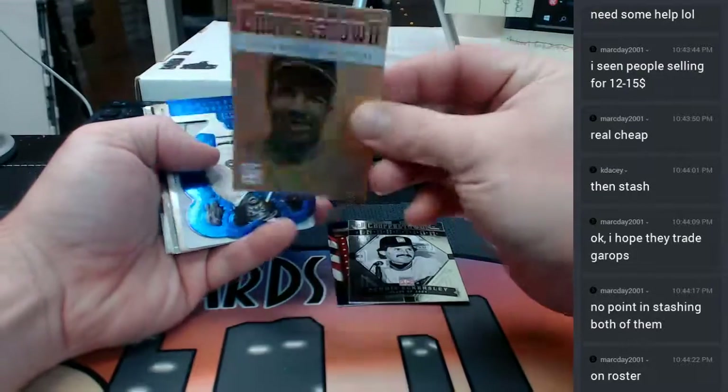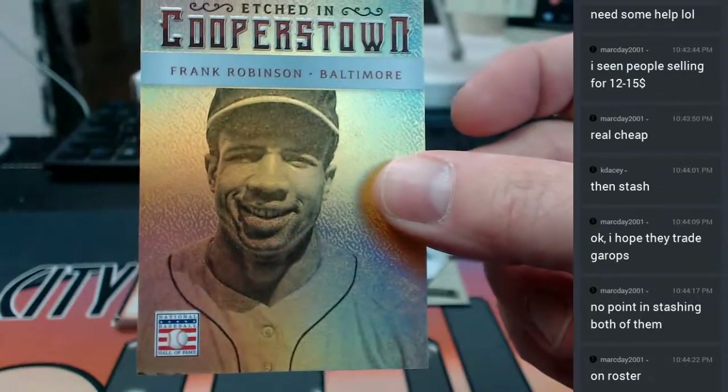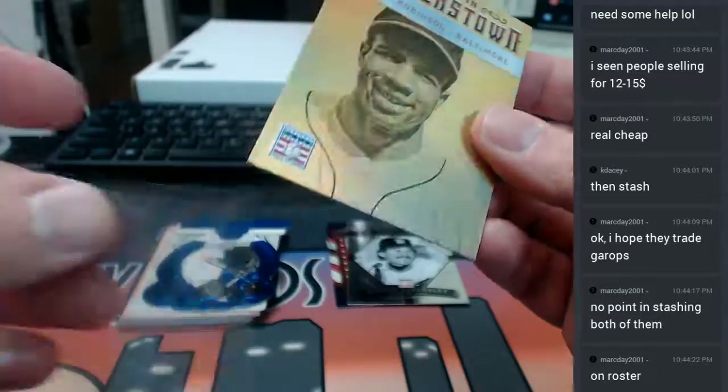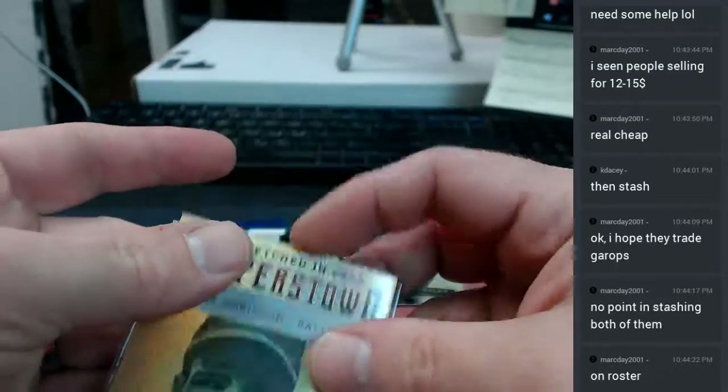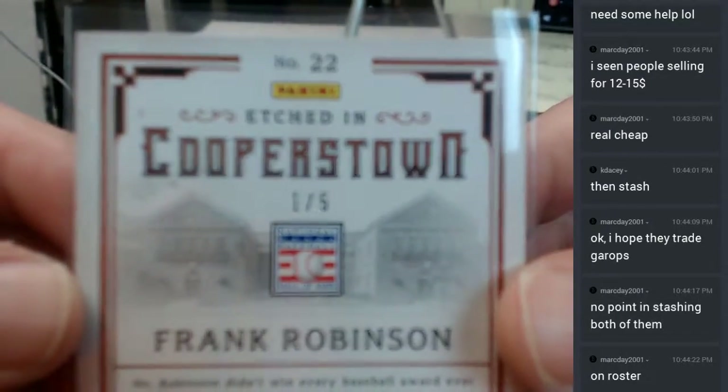Gold, one out of five — E5. It's probably not terrible.